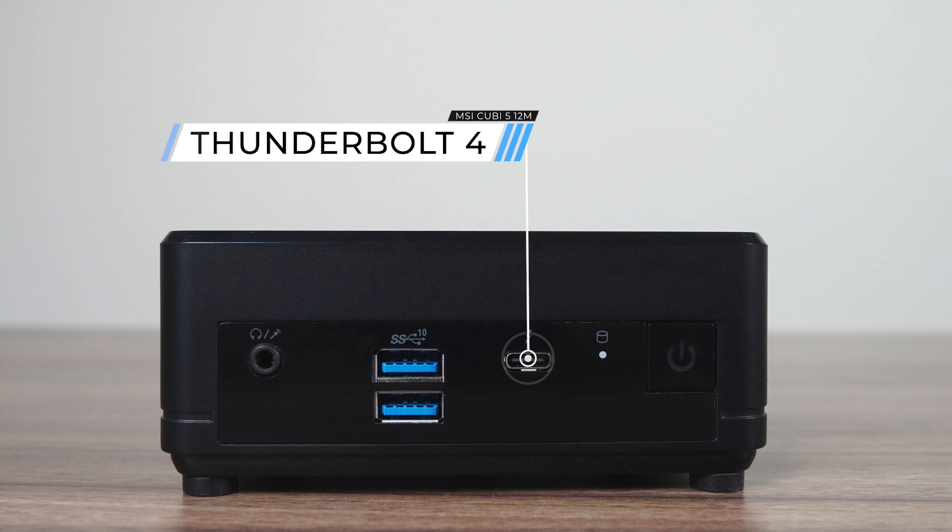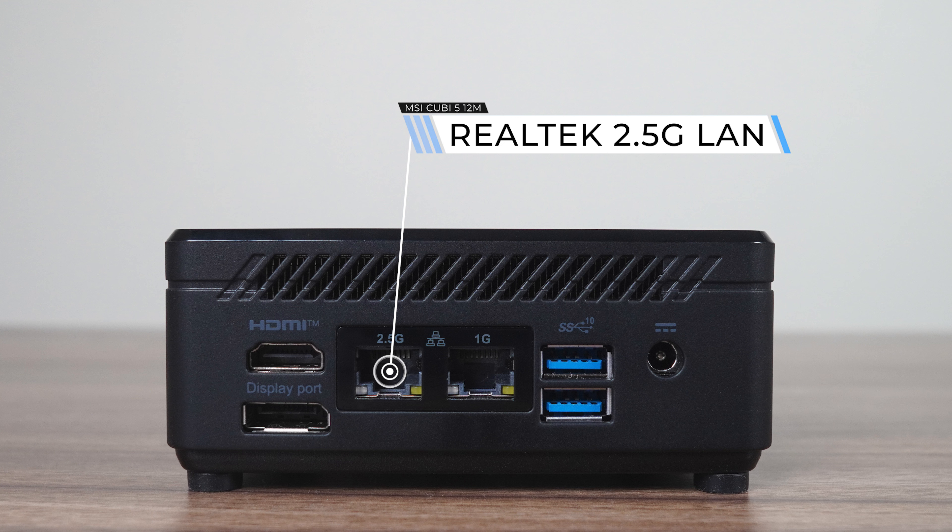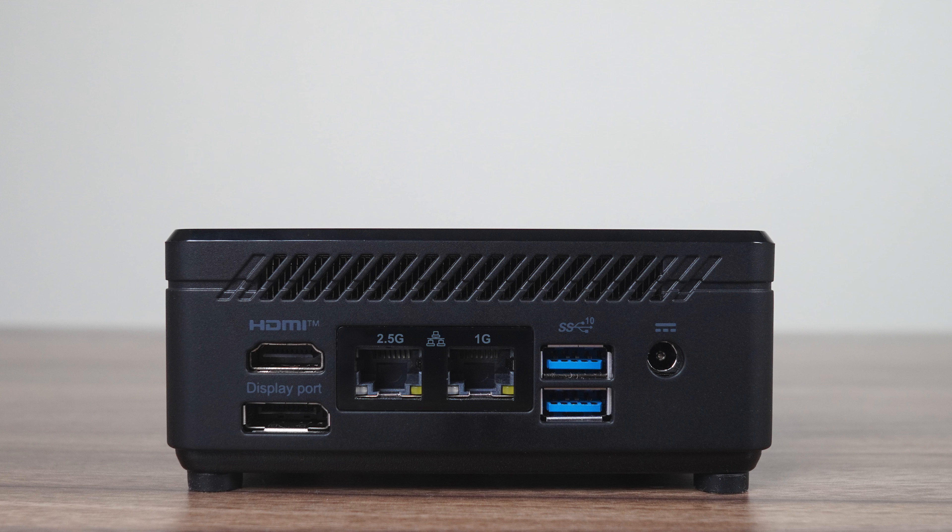The front has two USB 3.0 10-gigabit ports, one Thunderbolt 4 which supports power delivery out but not power in — it wouldn't even turn on with a USB-C monitor — and a 3.5mm audio jack. The back has another two USB 3.0 10-gigabit, HDMI 2.0, DisplayPort 1.4, and dual LAN: one Realtek 2.5 Gigabit and the other Gigabit. So, up to three 4K displays with this mini.